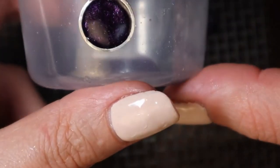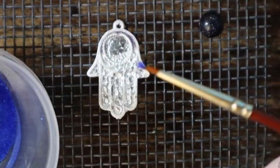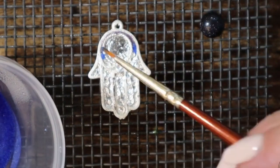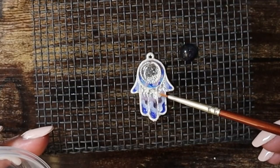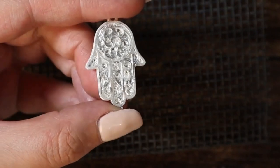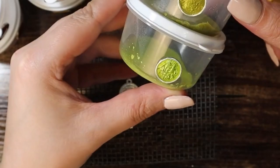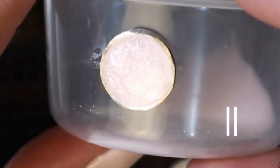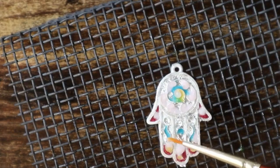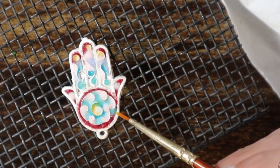Starting coloring — putting the powder in the bezel with blue sandstone. The second one is going to be pink and red, and the third is going to be green and yellow.